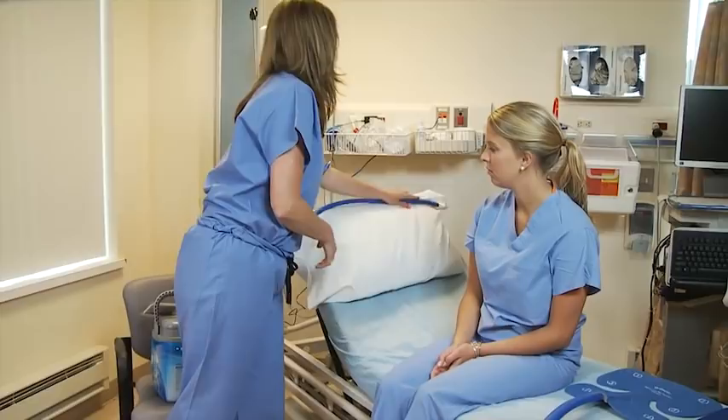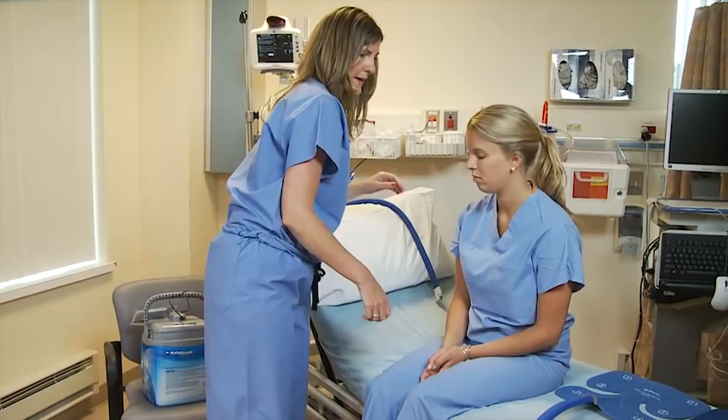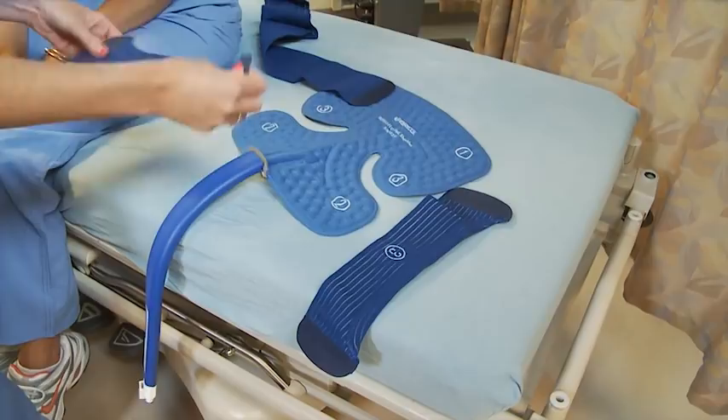Next thing you do, you want to connect this hose which is automatically going to run ice water through the pad. This is the gel pad. Basically you just want to match up the numbers. I'm going to take number one and match it up with number one, then two is going to go right here, and the third one I like to put right down at that point there.